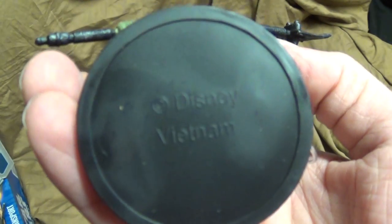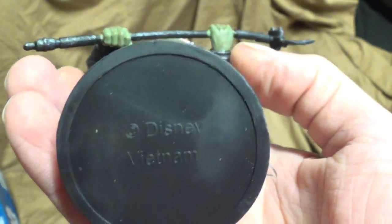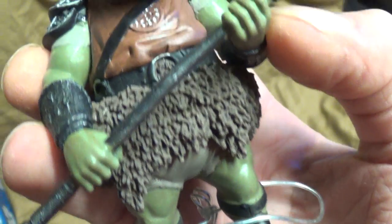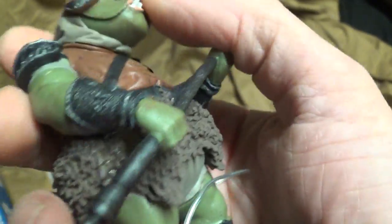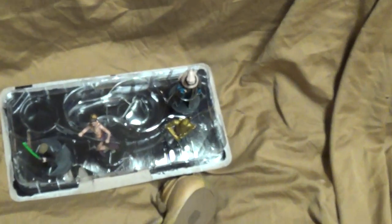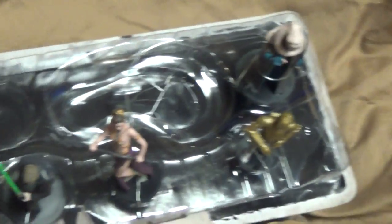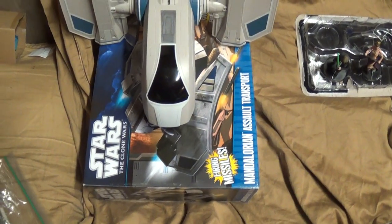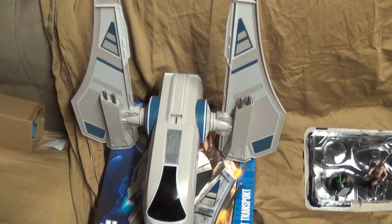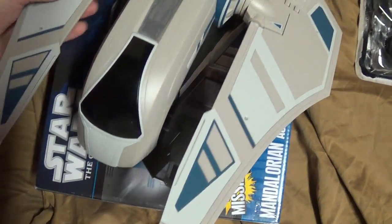I like the Gamorrean Guard actually. I wonder if I could cut the stands off the feet. Oh look at that — Disney! Well, that's enough of this funky old set that came all beat up.